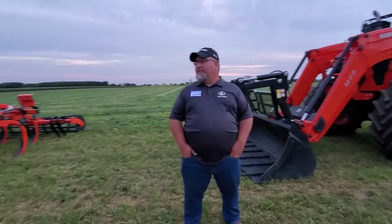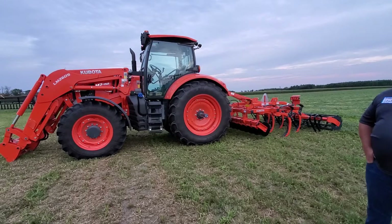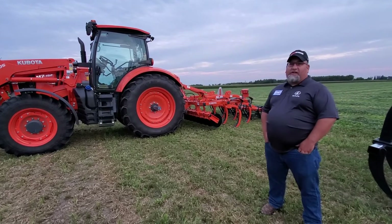I also brought out the Kubota M7152 on the cultivator. It's offered in 130, 150, and 107 horsepower. This particular one's a deluxe rancher model.